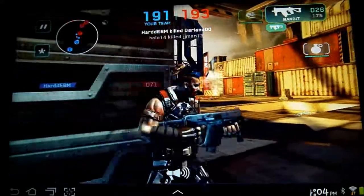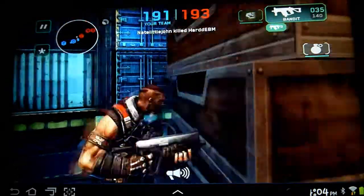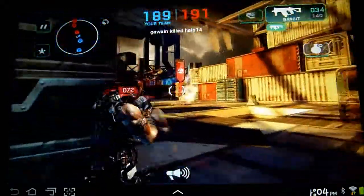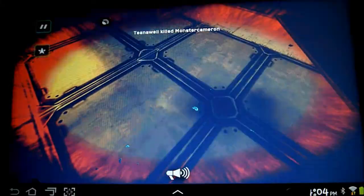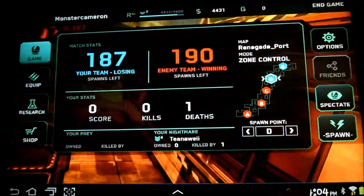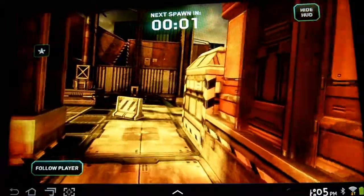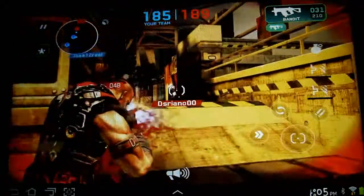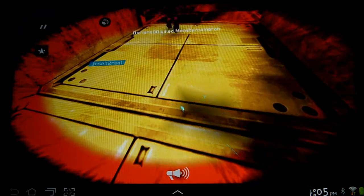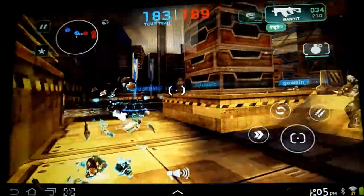Still too laggy at the moment. Maybe I can get a kill — oh god, I'm dead. Let's go spawn in. Getting picked off by higher-ranking players.